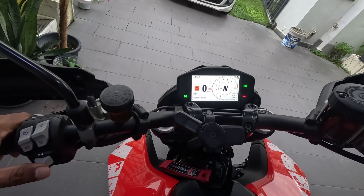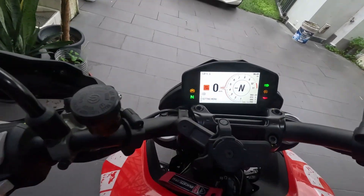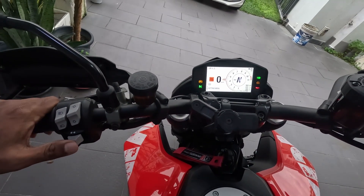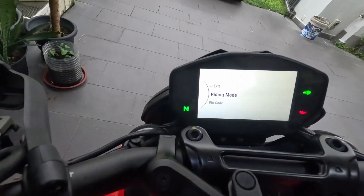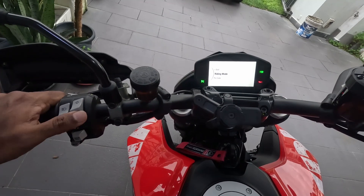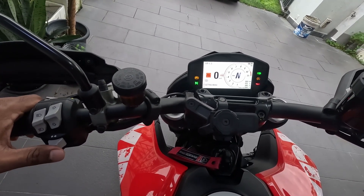I press it one time to select it, and right now I'm in the Sport riding mode. If you are in the settings menu and you make use of the same button — if you do a short press, that will take you to the riding mode configuration, not selecting the riding mode but configuring it. I'll do another video on how to configure the riding modes.